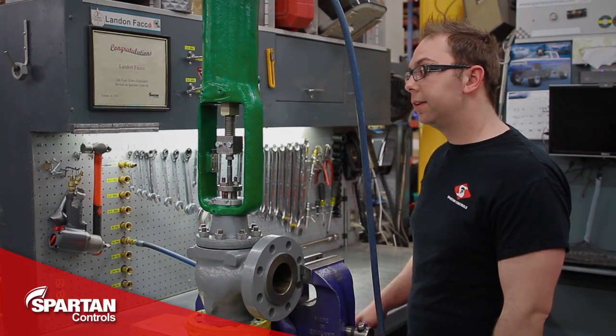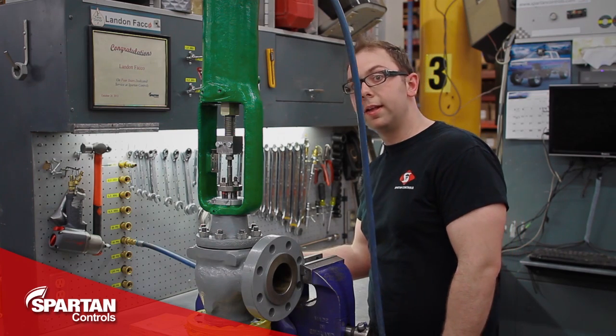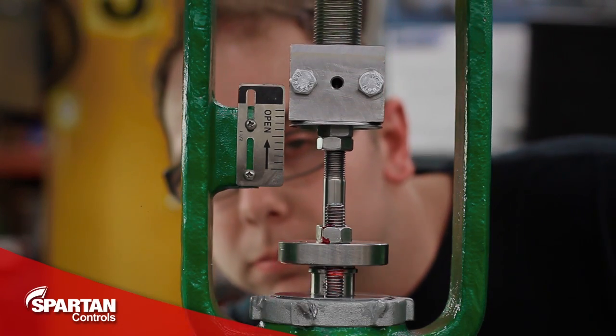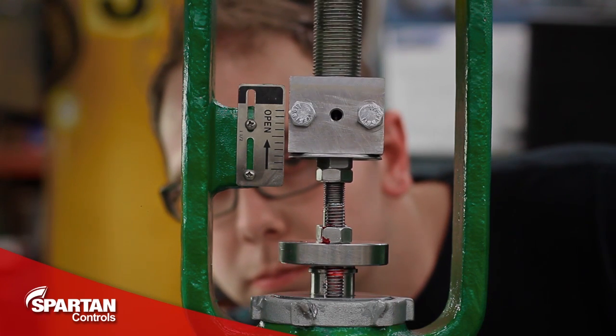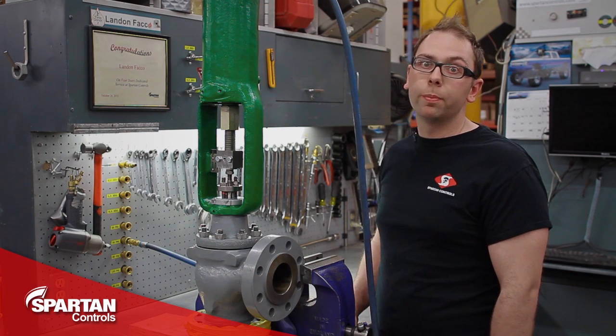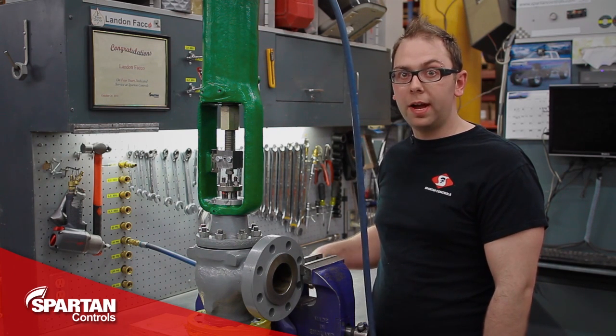Lastly, with everything lined up and tightened we'll remove our air supply and ensure our valve moves its rated travel. And that completes our overview of how to mount a Fisher spring and diaphragm actuator onto a standard Fisher valve. We'll see you in the next one.